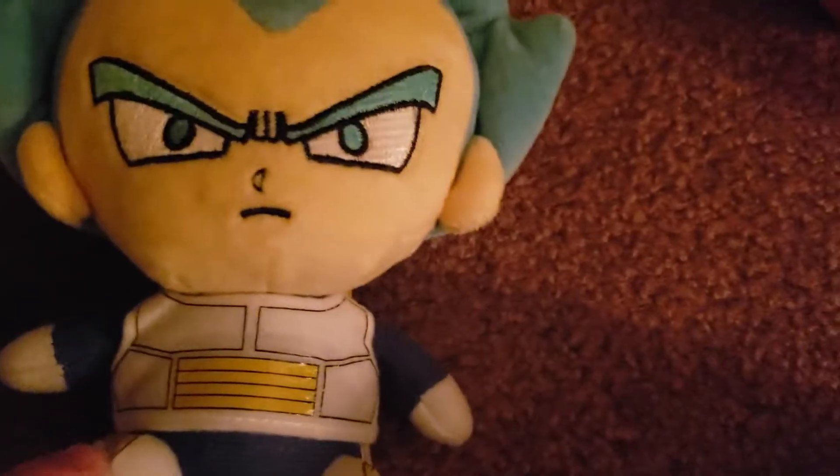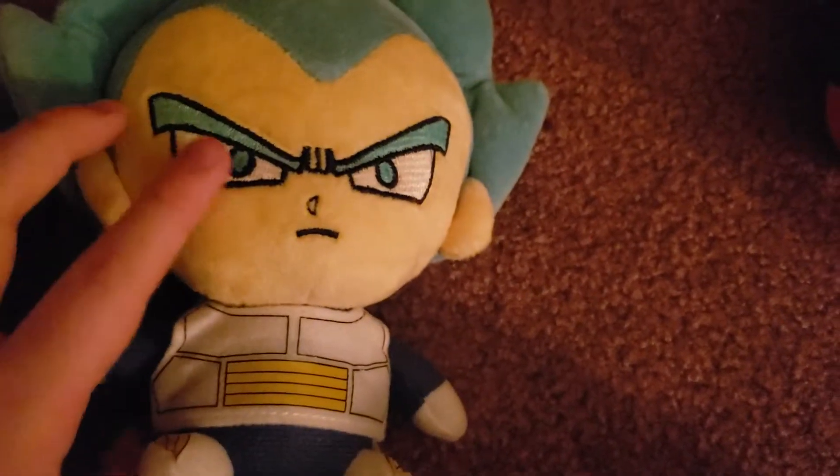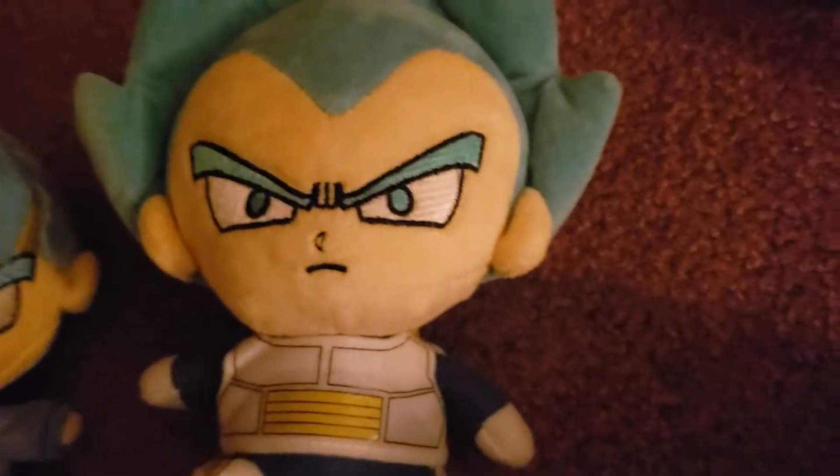And Vegeta has some muscles over here, and then we have some muscles in his eyes, and he has the same eyes as Goku.